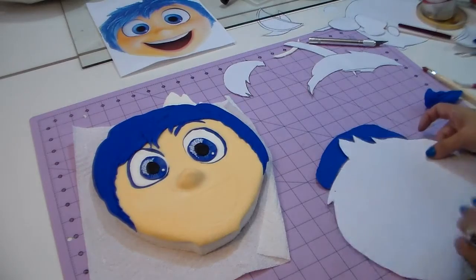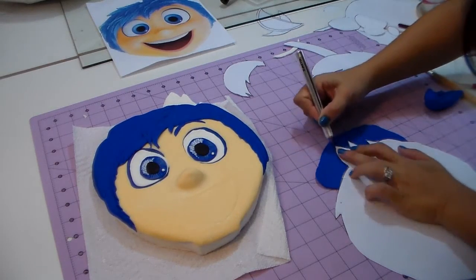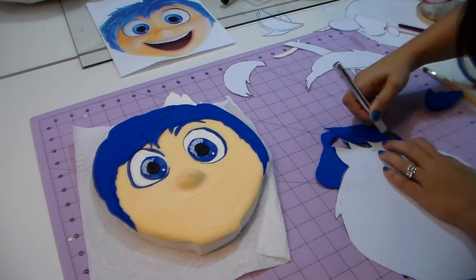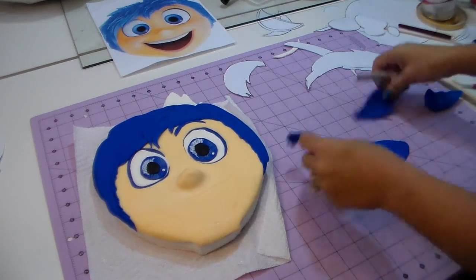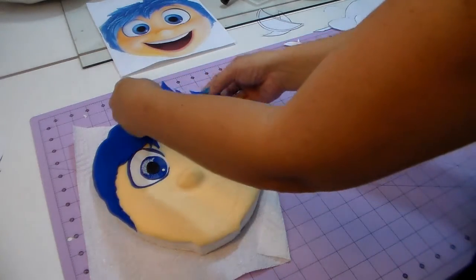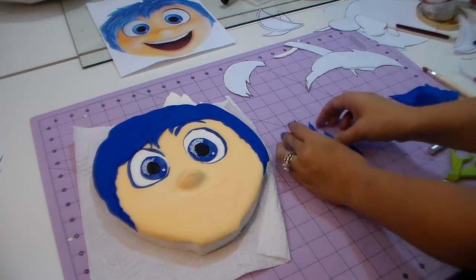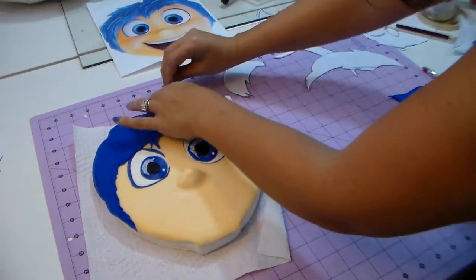I didn't cut that top piece from my template because I thought I could use the cake base itself — the piece you'd use to cut your cake and put white fondant on top. I'm using that to make the top part of the hair that's missing. I'm just going to cover it, measure, and cut the excess since I don't have the template piece cut. We're gonna place it right over and the hair is done.